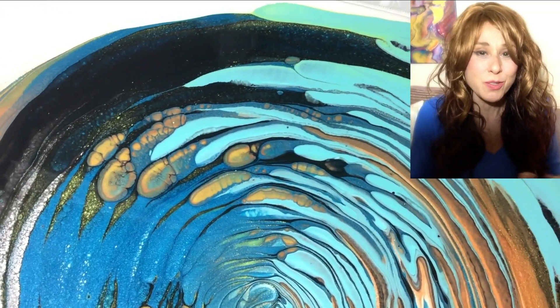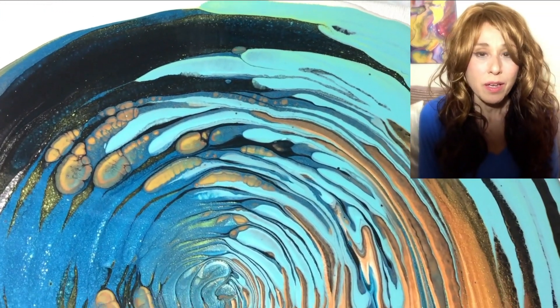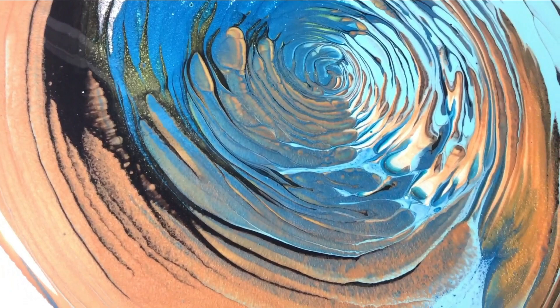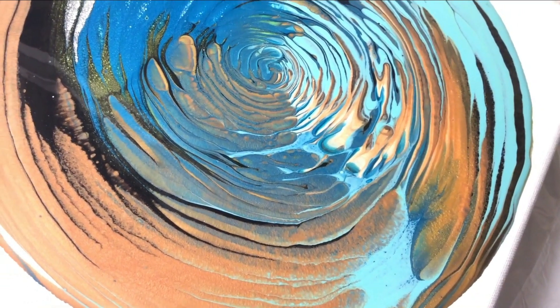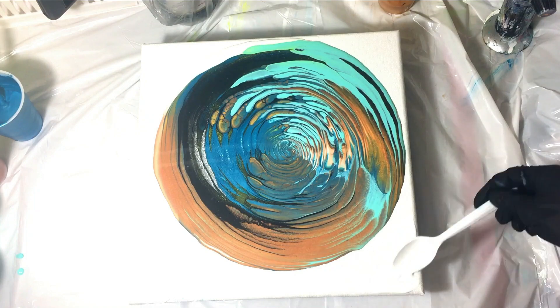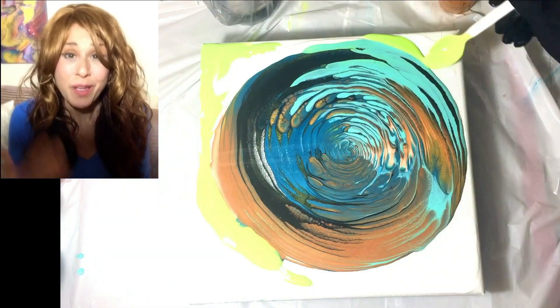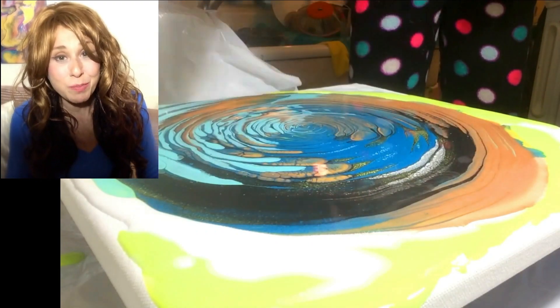Everything about this, straight out of the gate, was looking really nice. Sometimes puddles come out looking nice from a regular cup and sometimes they haven't in my case, but straight out of the gate with this one I was really liking the flow of the paint. Everything was looking pretty promising straight from the puddle. In some of my ring pour experiences that doesn't always guarantee I'm going to like how it looks once I stretch it out, so even though I liked what I saw in this puddle I still wasn't sure how it was going to open up.